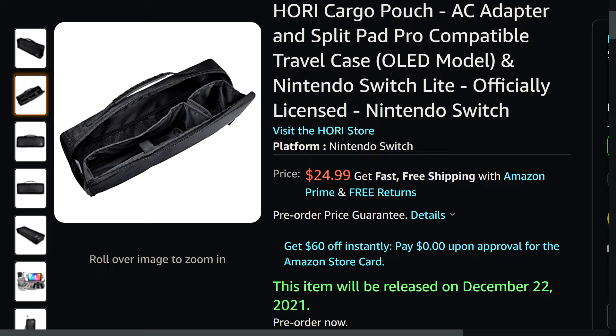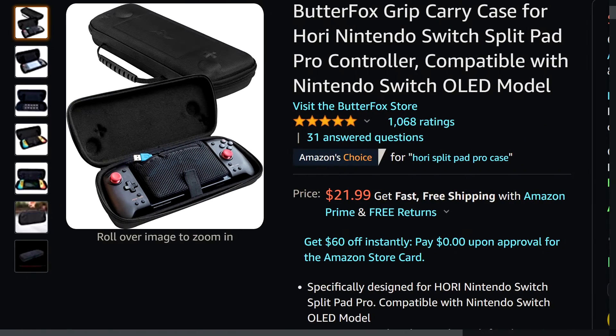It's basically just a bag for your Switch. It has a place for the AC adapter and maybe the dock, but it doesn't seem like a big case — I'm not sure the dock would even fit. They want 25 bucks for it, which I think is a no.